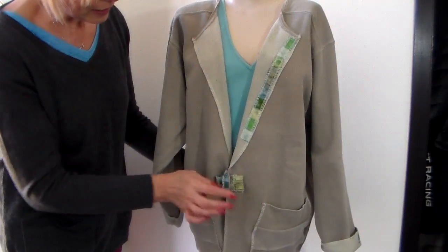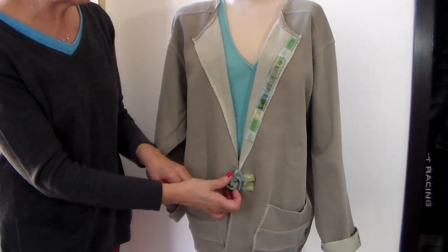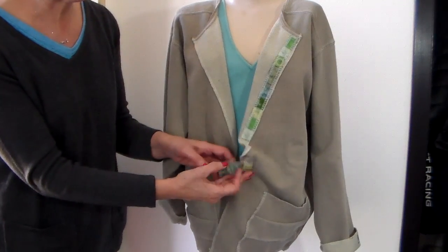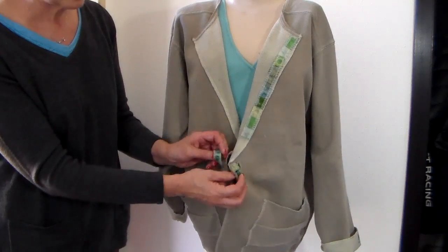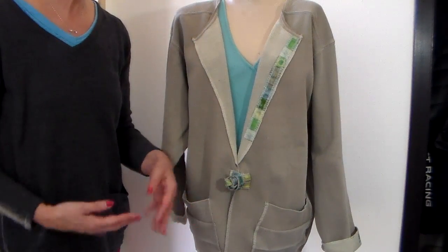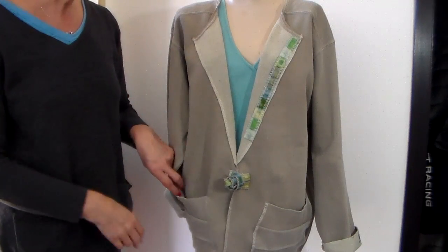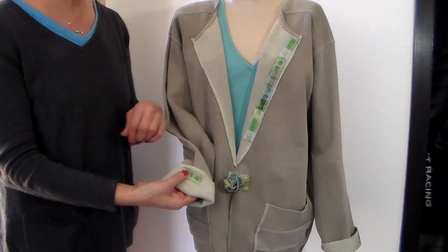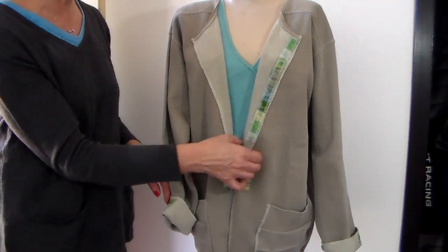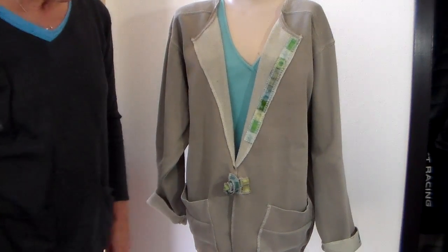I also added a toggle closure to the front. This closure is made from the neck band - it's similar to what they used to call frogs. It has a knot on one side and a loop on the other, and the loop just catches over the knot. It's fun because it doesn't take any additional buttons; it's all made from bits and pieces of the sweatshirt. I cut the cuff off, turned it back, and added a little fabric embellishment, and also added that same fabric down the lapel and on the toggle itself.